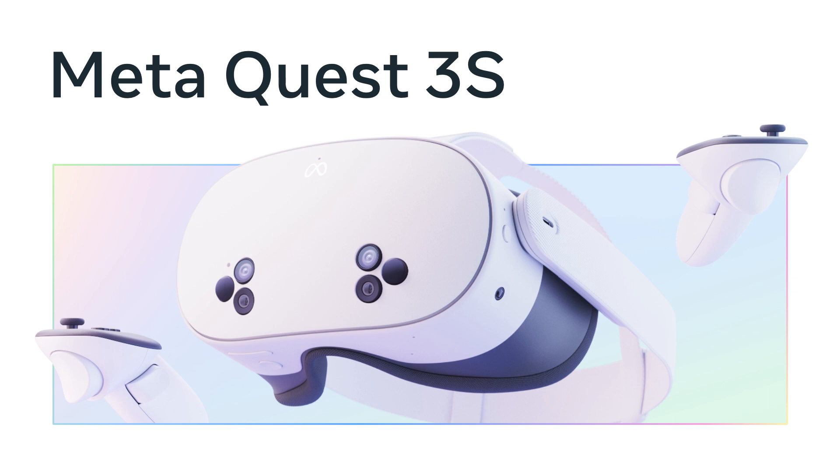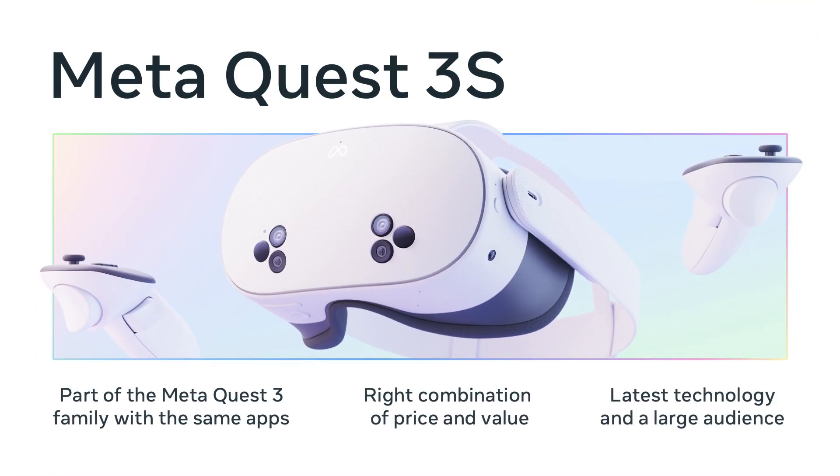That's Quest 3S. This headset is part of the Quest 3 family — we're not splitting the content ecosystem or creating a lot of new development work. We feel this is the right combination of price and value for both existing MR users who haven't made the jump to Quest 3 yet and for those new to MR. It doesn't matter if you build the most compelling experience with the latest technology if people can't access it — with the Quest 3S you get both. Next up, Yasin Salmi of Salmi Games will walk us through how they maximize performance to render beautiful and optimized graphics.